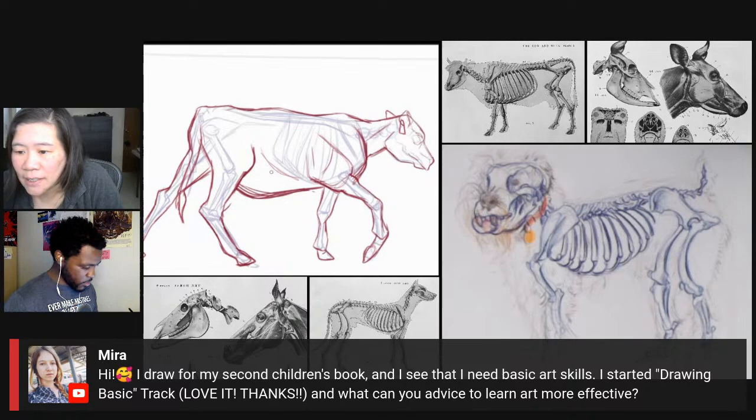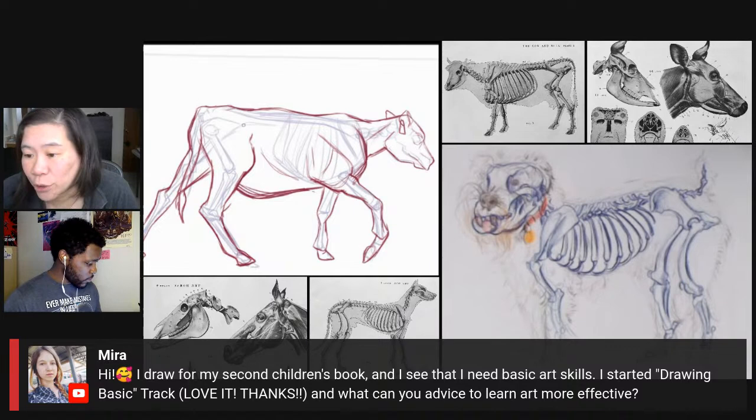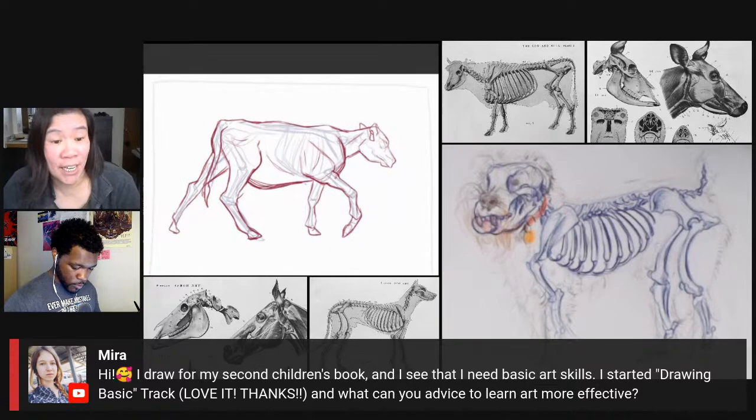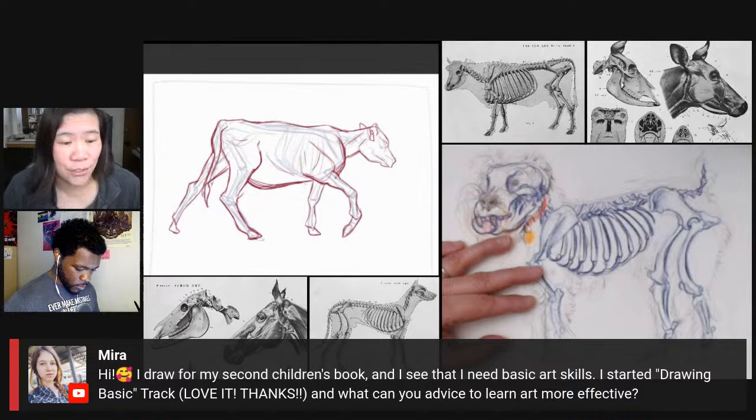Mira says she's drawing for her second children's book and has started the Drawing Basics track on ArtProf for advice. Our tracks are a sequence of video lessons and prompts you can do at your own pace. We also have a channel in our Discord where you can hang out with other people doing the track — it's really fun to do the tracks together because often people just don't know where to start. The tracks make it very easy: you go through the lessons and we provide all the resources and reference photos.